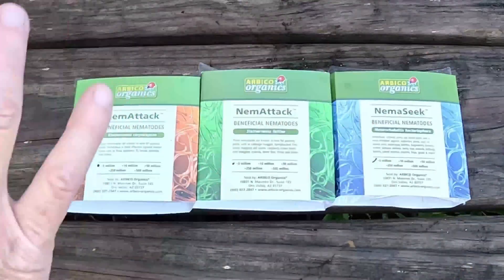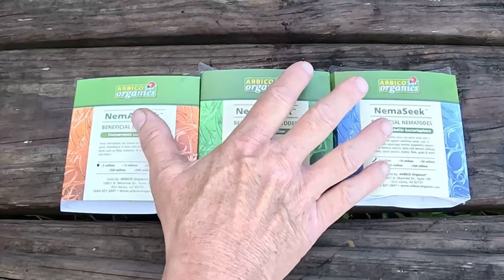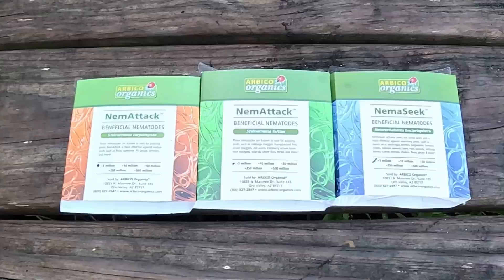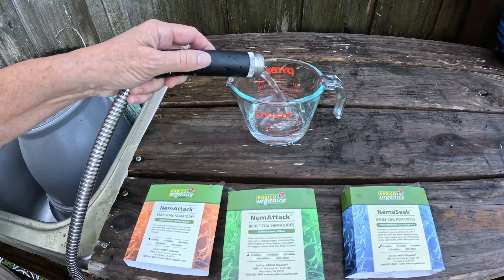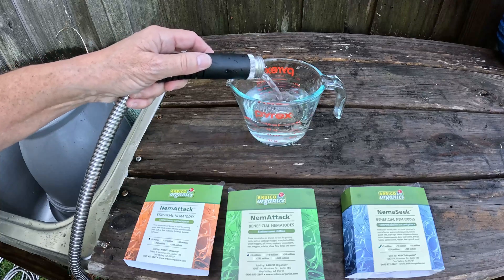We're going to mix all of these together and treat the Cucumber Condo and probably a few other beds, because I have enough here to treat about 1,600 square feet. The instructions say to start with eight ounces of water, mix in the nematodes, and let them sit for about 20 minutes.